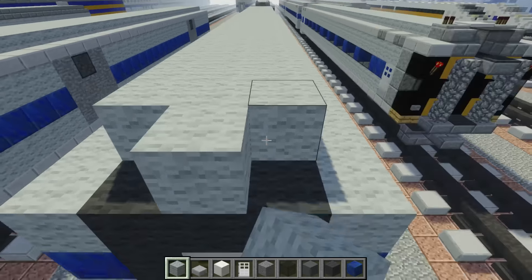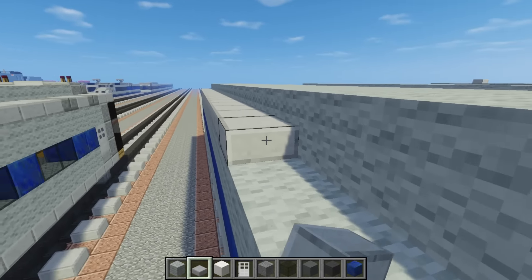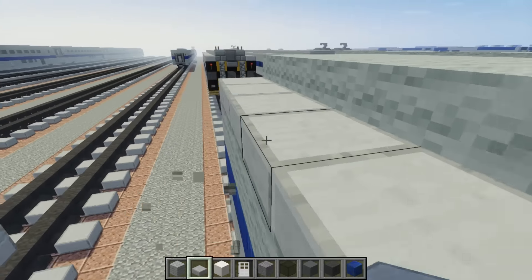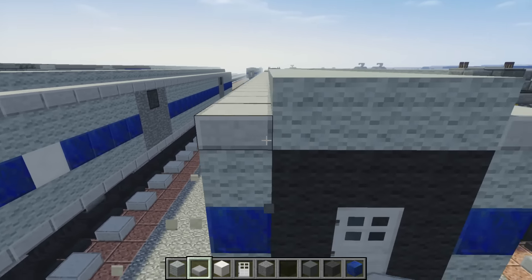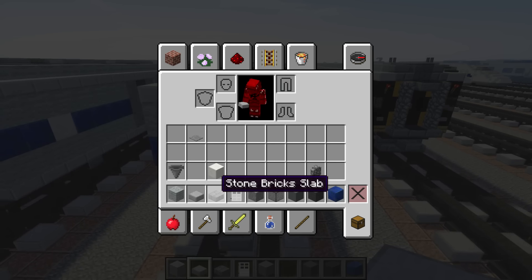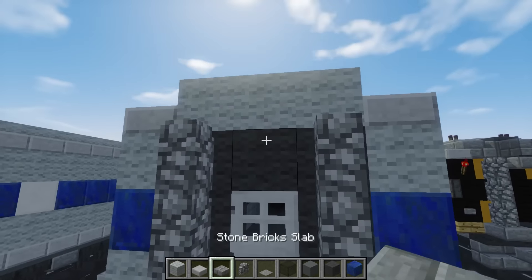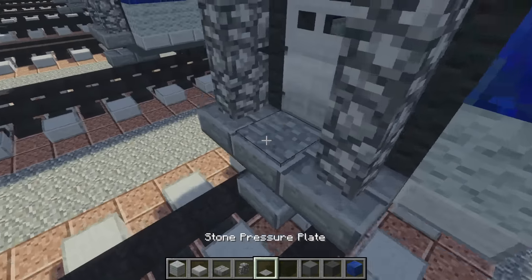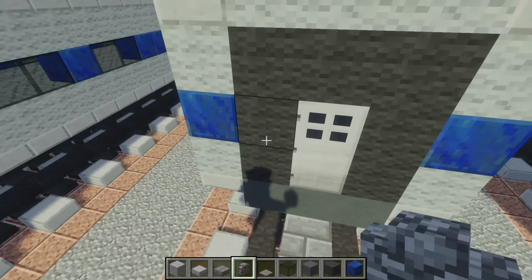After you're done with the roof, go all along the car and this side as well. Then we can move on to the door frame, which is the same as the other Amtrak cars. You get a stone brick slab, cobblestone wall, and a stone pressure plate. Add three cobblestone walls on top of each other on either side of the door, one stone slab on top and three at the bottom. Add a stone pressure plate so you can access the inside. Do the same on the other side.